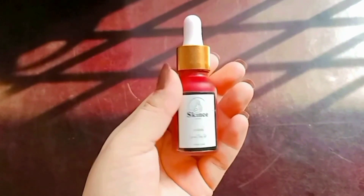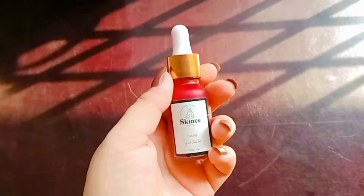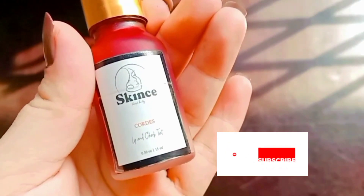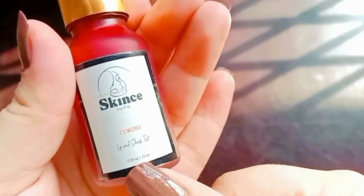Hey everyone, welcome to my channel Blog Buddies. If you are new here, please subscribe to my channel — it means a lot — and click the bell icon for notifications of further videos. Today's video is about a lip and cheek tint review.